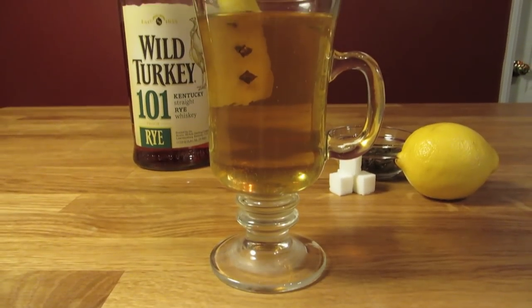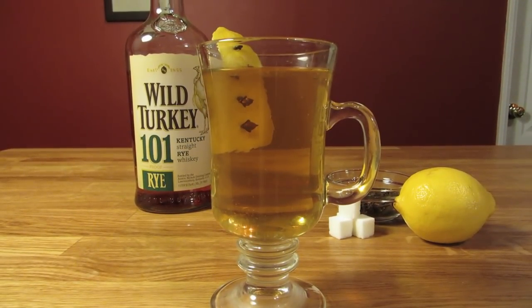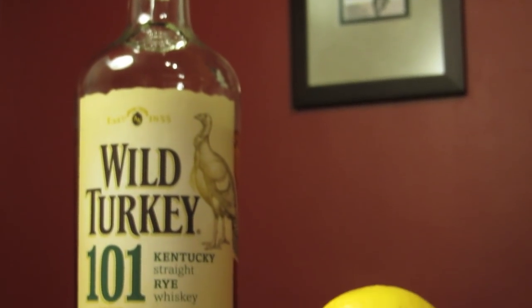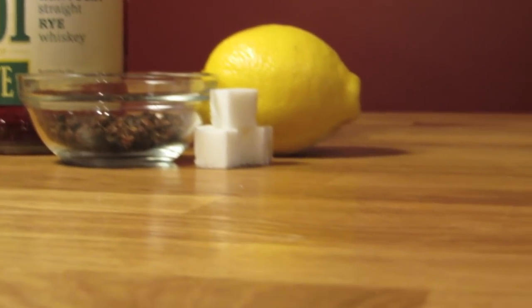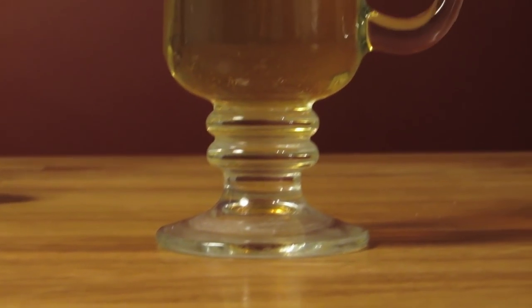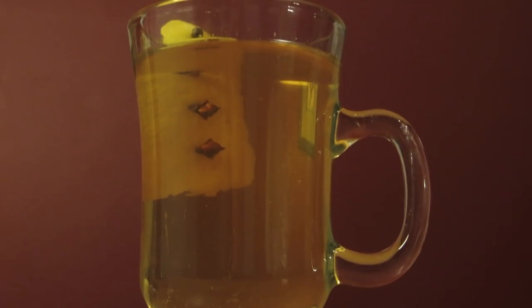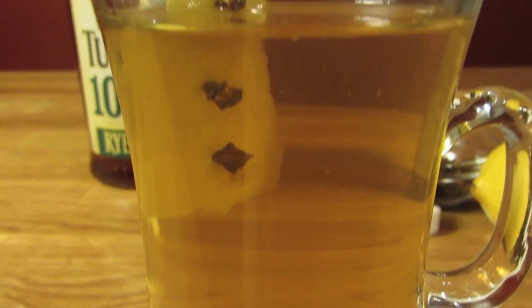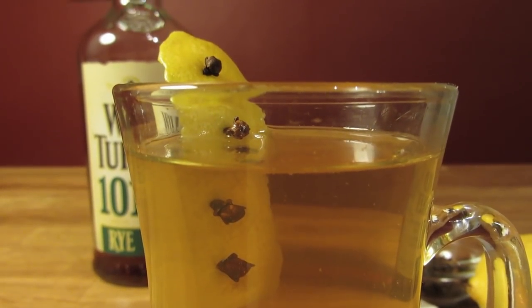This base recipe is an interpretation of a couple of recipes from everyone's favorite 19th century American bartender messiah, Jerry Thomas. In the 1862 edition of How to Mix Drinks, Thomas calls for the drink to be made with scotch or Irish whiskey, and uses a great technique to incorporate lemon oils into the drink by rubbing a sugar cube along the skin of a lemon peel. Later, in the 1887 edition, Thomas calls for the drink to be made with bourbon or rye. The only part of this recipe that Thomas left out was the cloves, but the drink needs a little spice to prop it up.